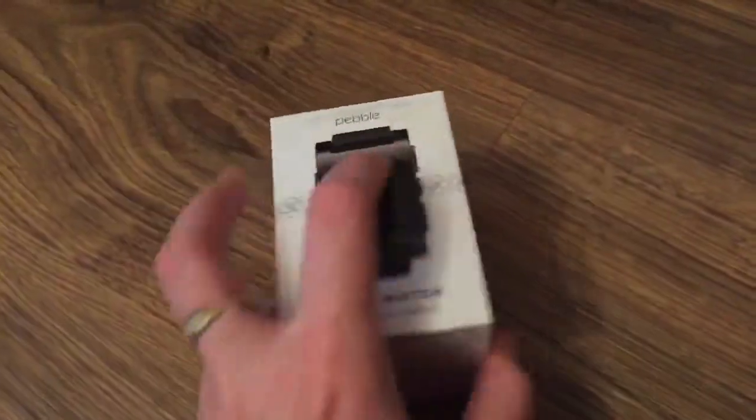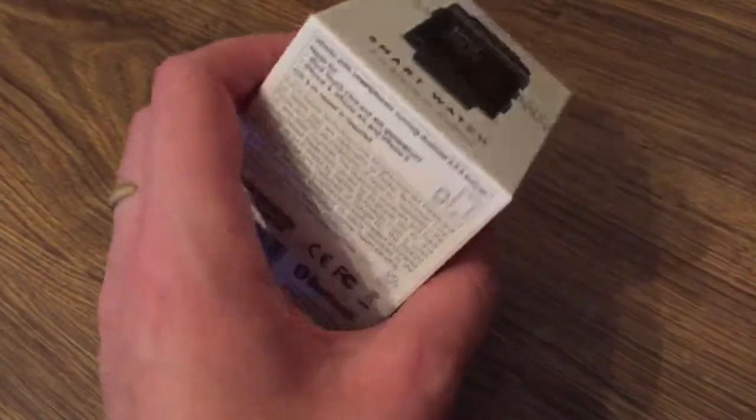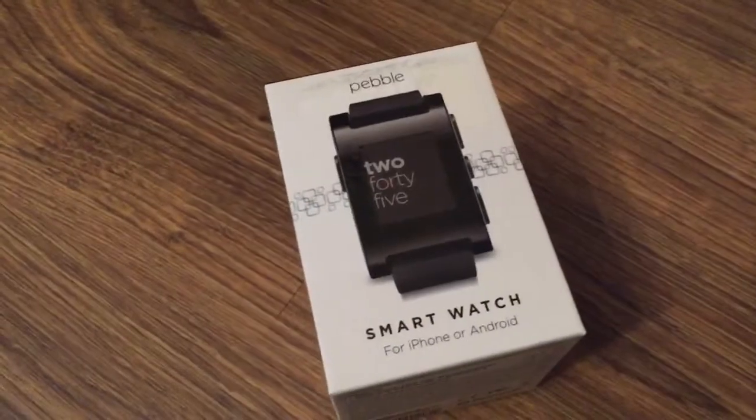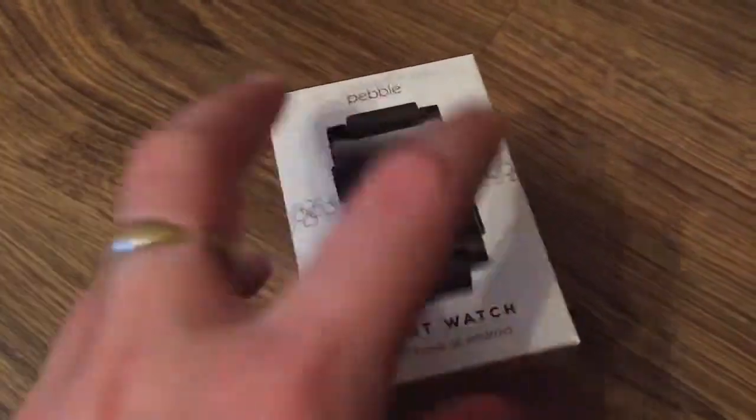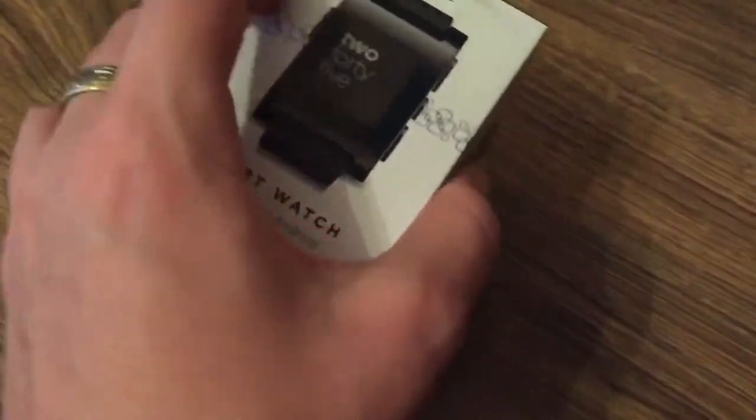Hello, this is a short video review of the original Pebble watch. I have the watch here in black and in this video review I will show you what's inside the package and basically how the watch itself works.